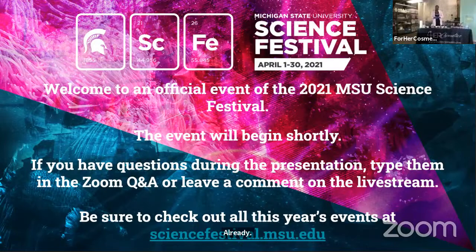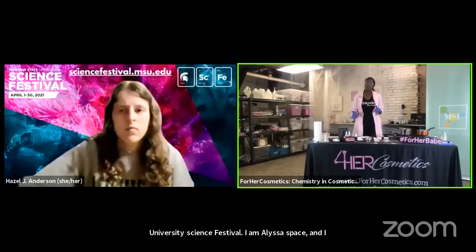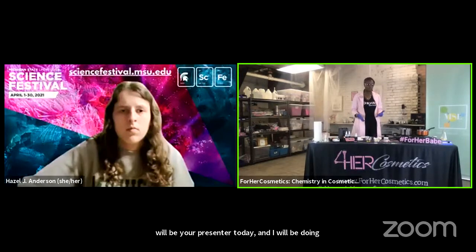Good morning everyone and welcome to the Michigan State University Science Festival. I am Alyssa Space and I will be your presenter today and I will be doing the Chemistry and Cosmetics Libby Lip Balm Experiment.